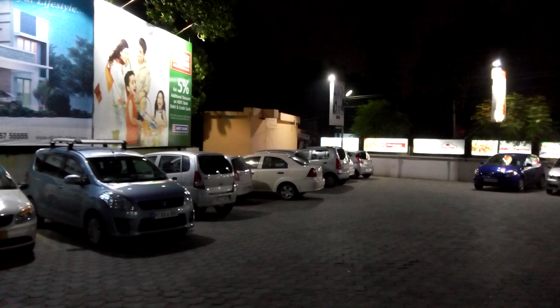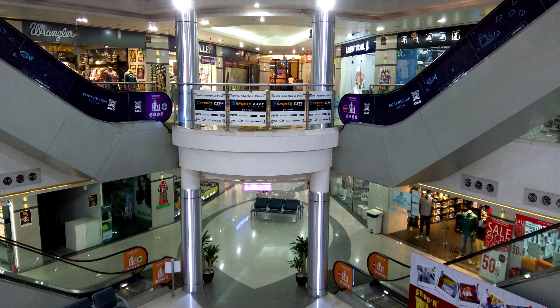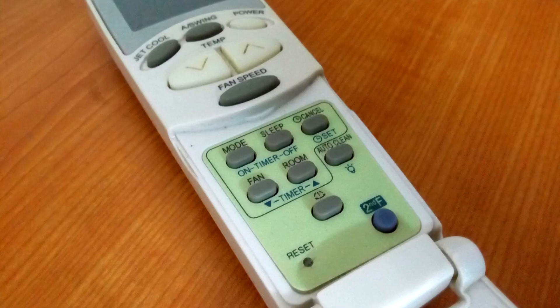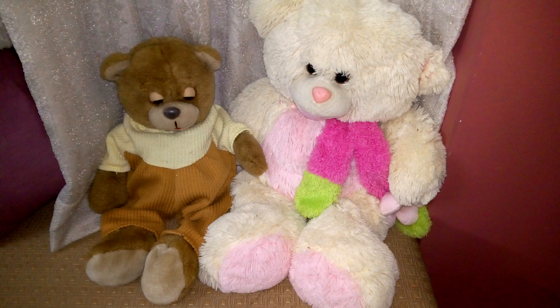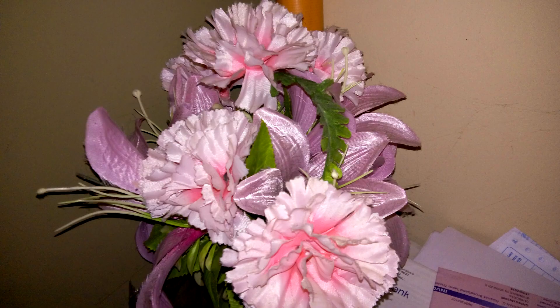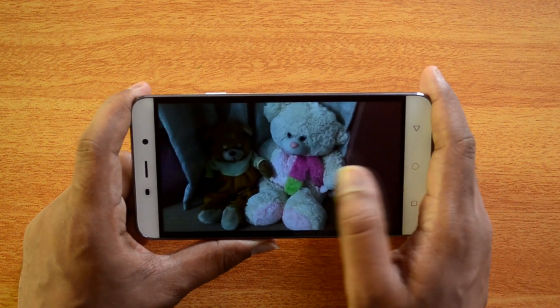Talking about the low light experience: with adequate artificial lighting the camera was able to produce decent shots. However, in extreme low light conditions it was noisy, which is not surprising for a budget smartphone. The flash worked pretty well — it was able to light up the subject well and noise levels were kept to a minimum, which is something positive about this camera.